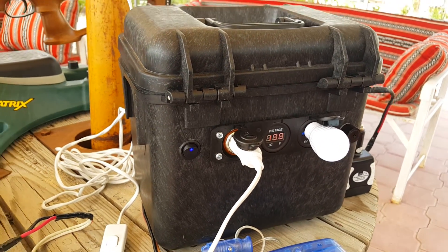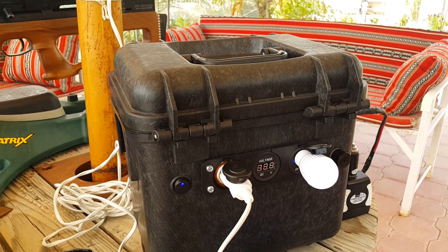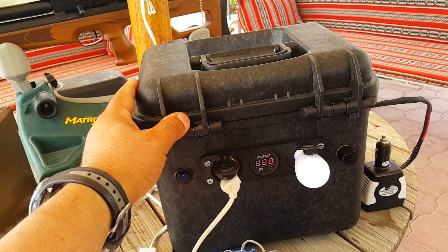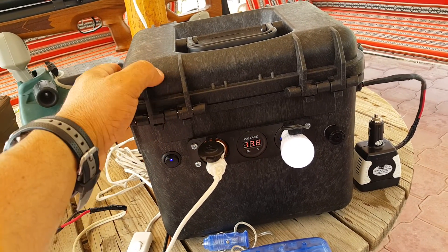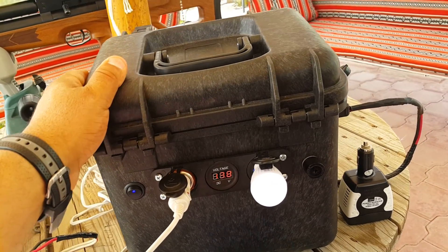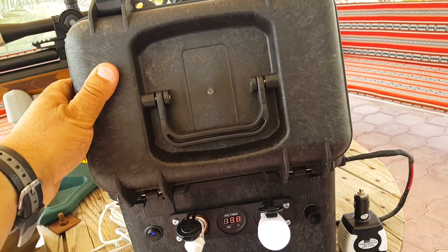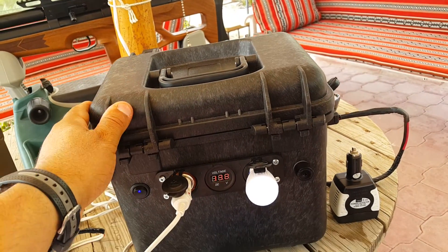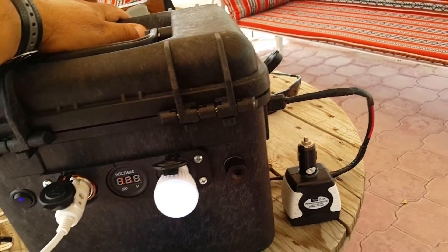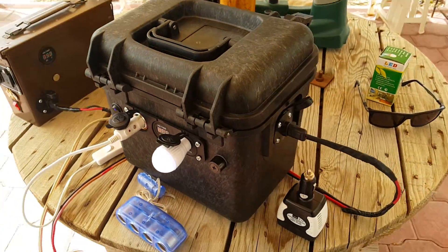Hello YouTubers, this is my latest project: a new portable solar generator. This box I found in a gun shop — I guess it was used to store shells or handguns. It's very rugged and strong against all elements, with a rubber O-ring seal.